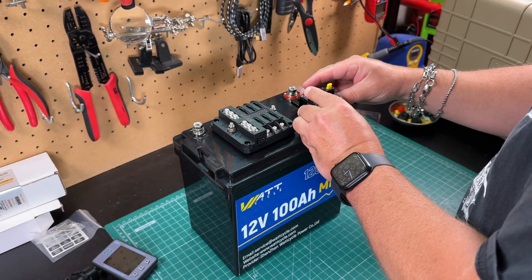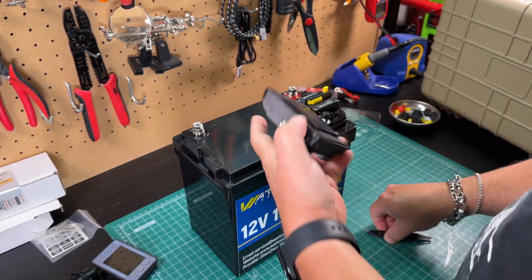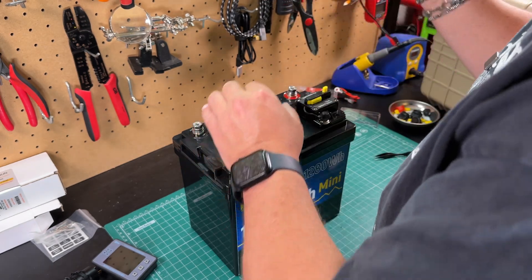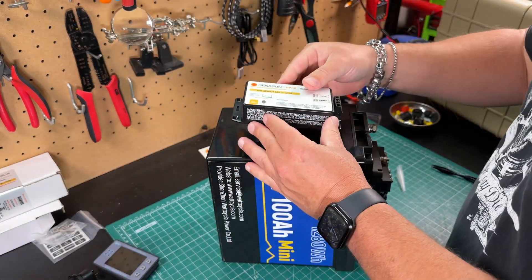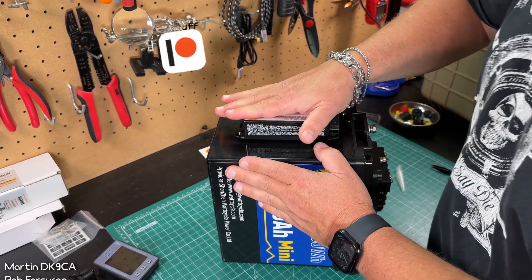I've already figured out where I want everything. I've decided I want the breaker right here, just securing this with some Velcro. Same thing with the fuse box here. And then I'm going to put the charge controller right on the side like that.